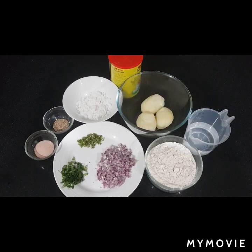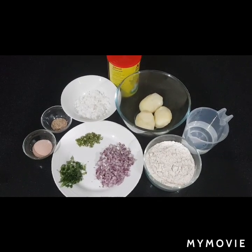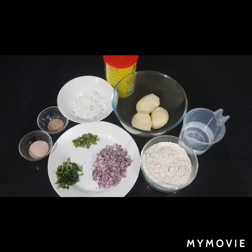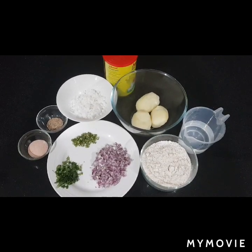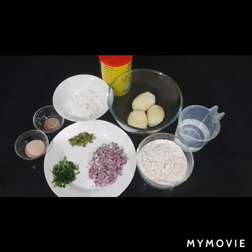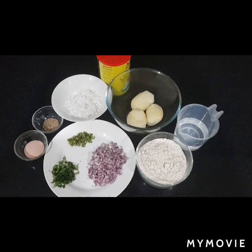Now I have got three boiled potatoes, aata flour, some water, ghee, three tablespoons of fresh grated coconut, one medium size onion finely chopped, green chillies, curry leaves, salt and few cumin seeds.